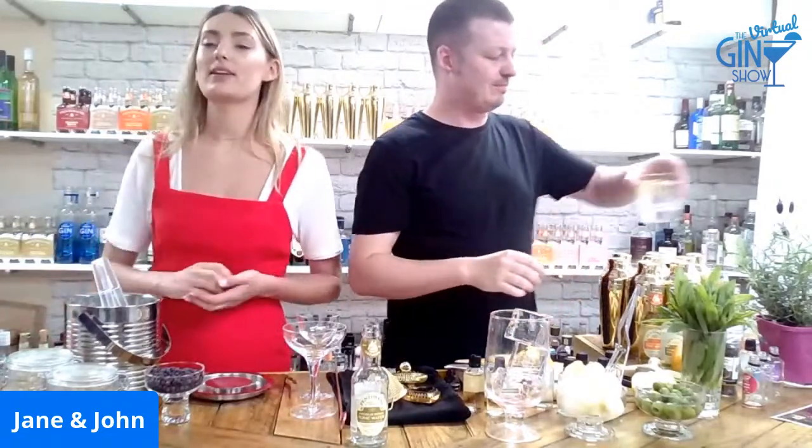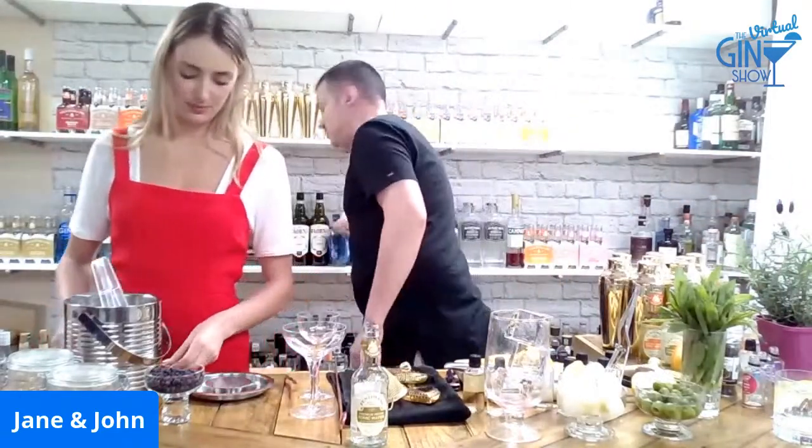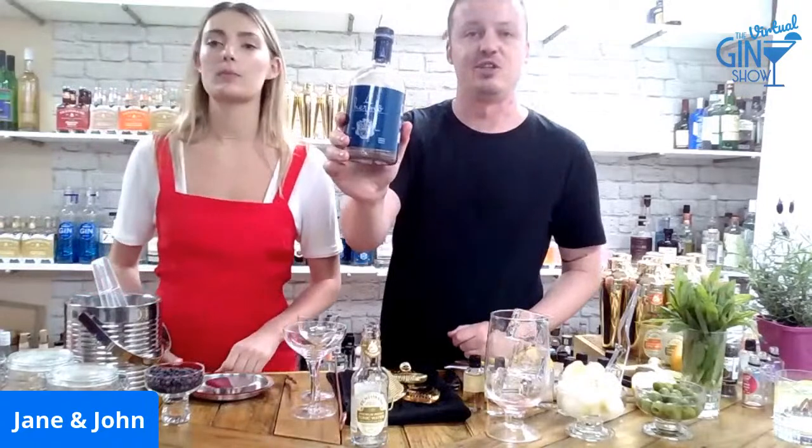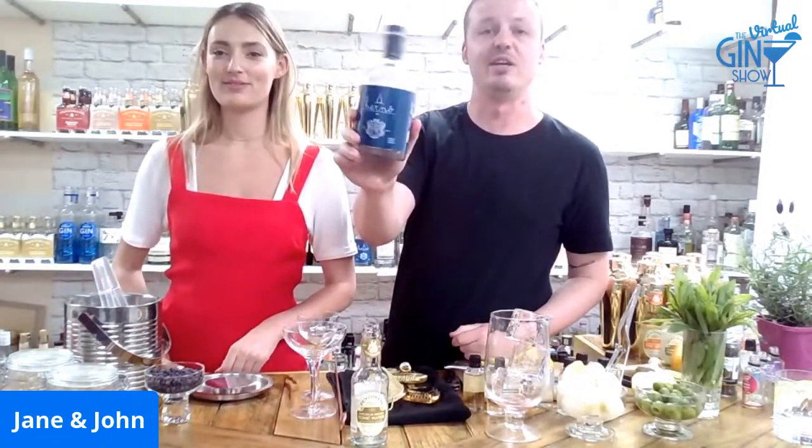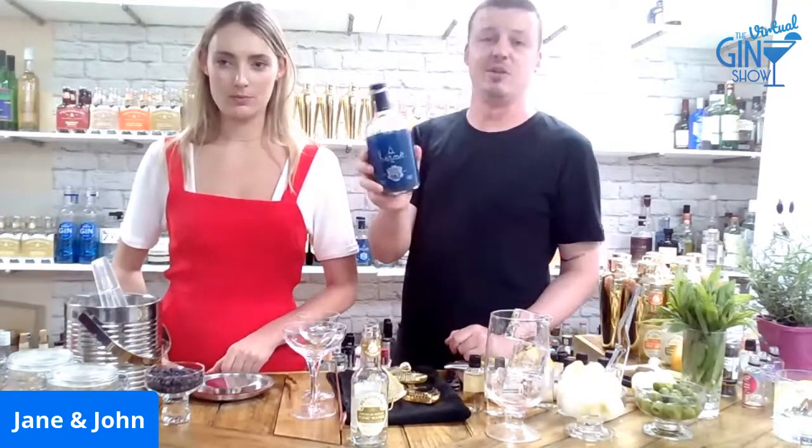Question from the audience: which gin did you just use for the second one? Herno — it's spelled with an H and it's got an umlaut on it. Comes from Sweden, really well made, and they do a lot of really cool stuff with some local Australian distillers as well, so always keep an eye out for it.